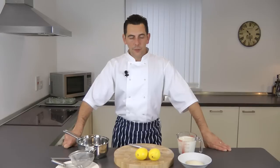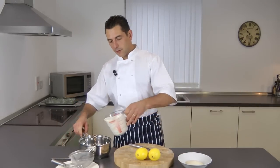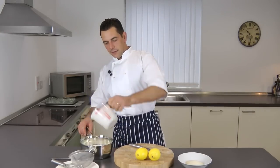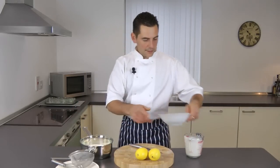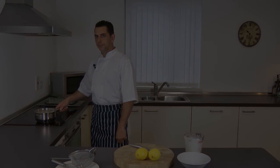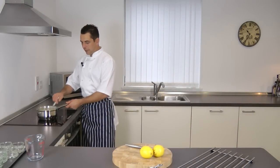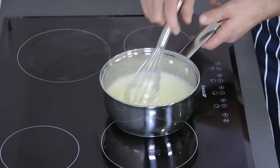All you do first is boil the cream with the sugar. Put the cream in, add the sugar, and just bring this to the boil. After approximately 10 minutes, you'll have brought that mixture to the boil.